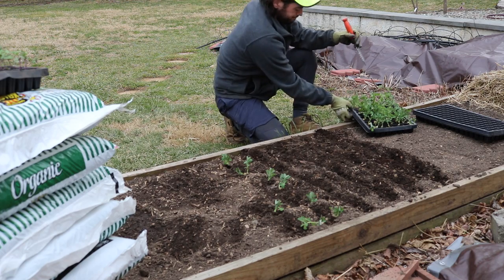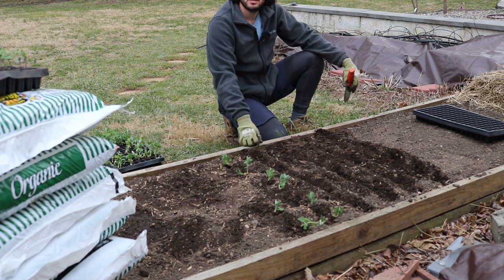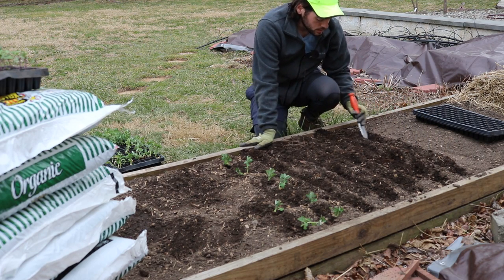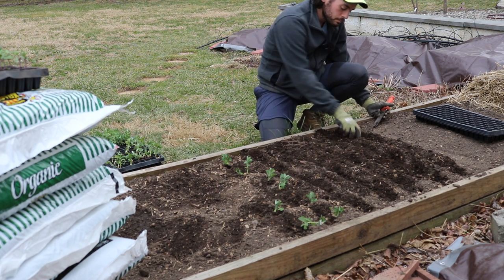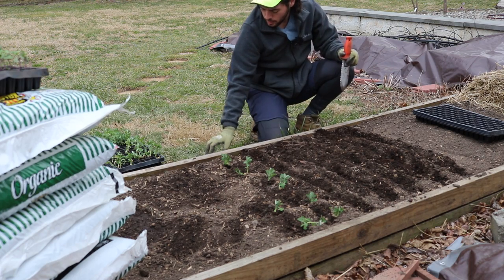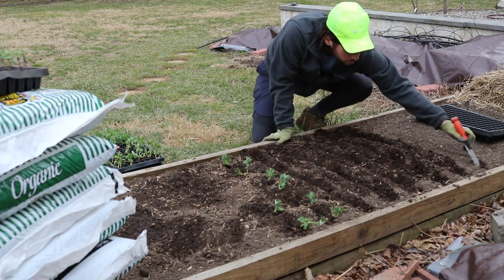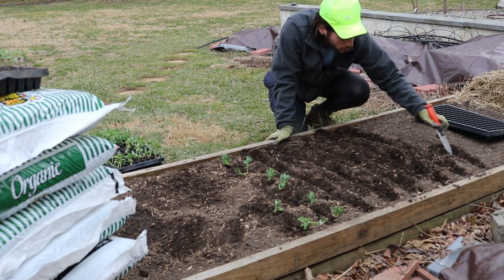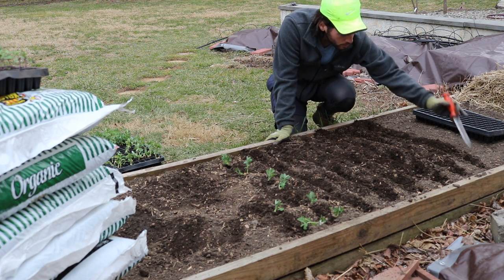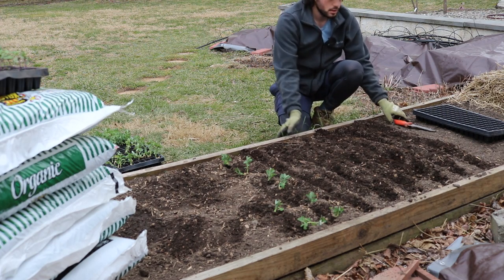About 12 square feet of arugula I think is enough to feed me a salad every day for months. We're planting this quite soon — I would expect by sometime in April to get my first harvest. This one says 35 days and this one says 47 days, so I would expect about 45 days considering how early in the season we're doing this. Probably by mid-April I'll be able to harvest my first arugula, and that will get me a salad every single day from this many square feet.